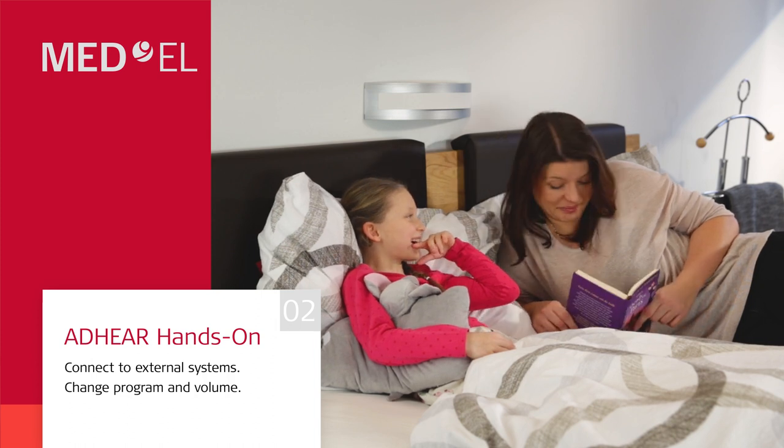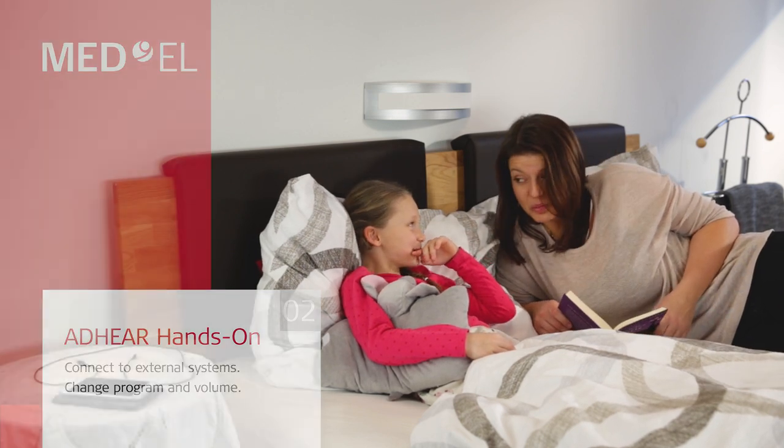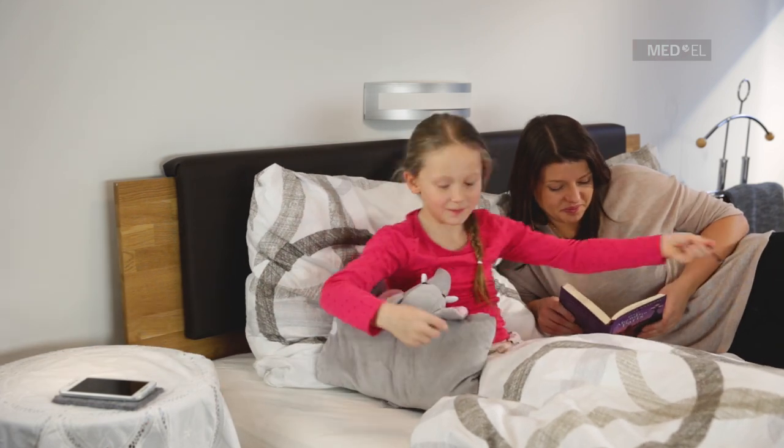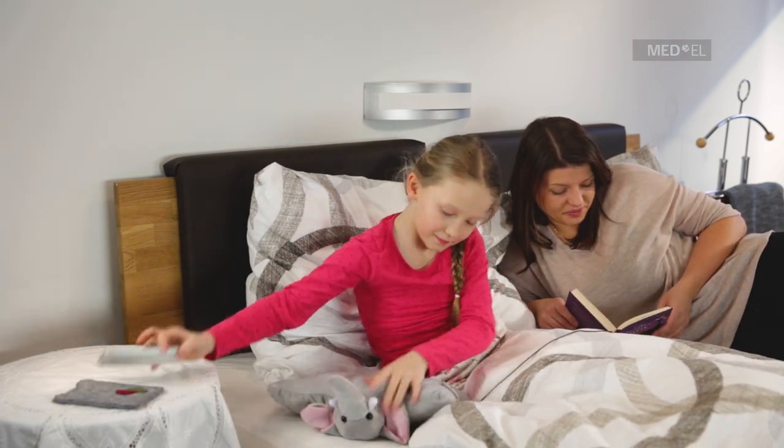Adhere can be connected to different external devices, such as FM systems, telecoil receivers, or smartphones. Appropriate cables can be ordered.